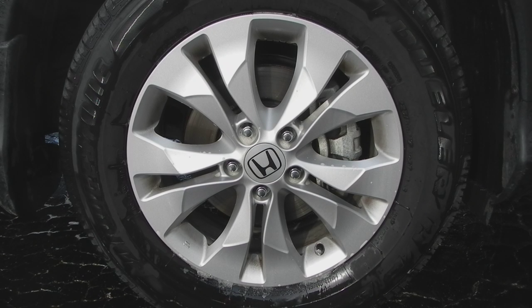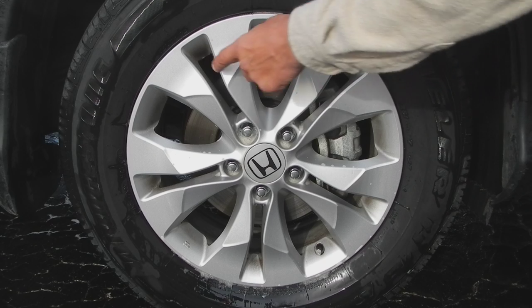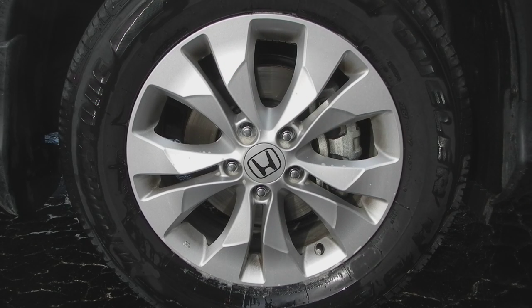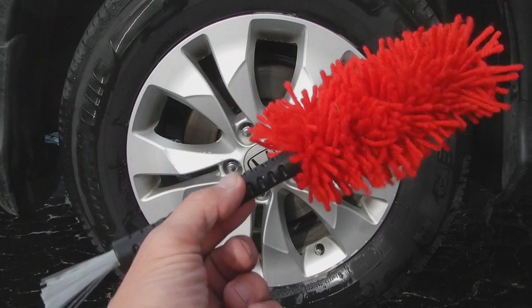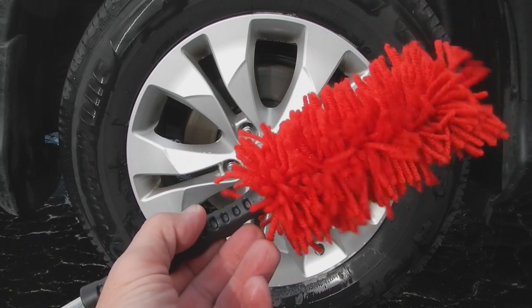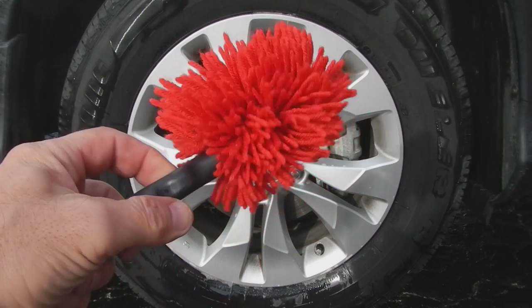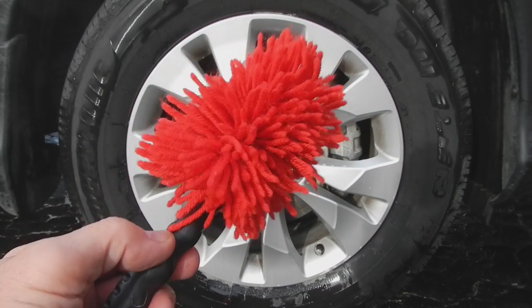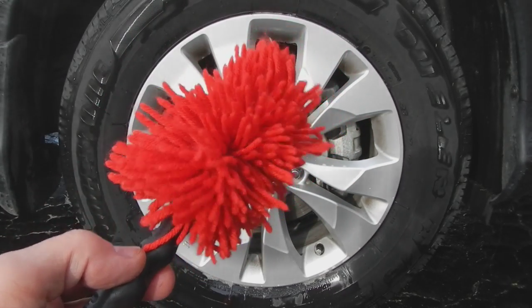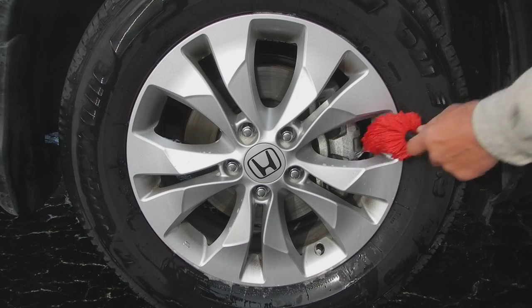I'm going to get into a couple of these areas right here that you can see — there's still some dirt sitting in here because this was very dirty. If you do this every week you're not going to have that problem, even in the winter. What I bought was something like this, I believe it was at Home Depot or Lowe's. I took that bristly end off, didn't need that, and folded it in half to get something like this. Then I'll just wet it and go into these areas like this.